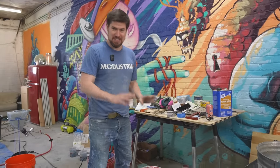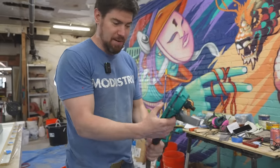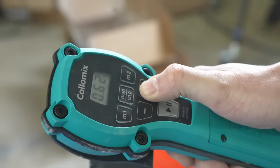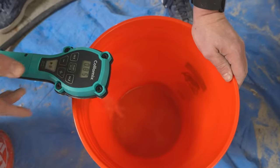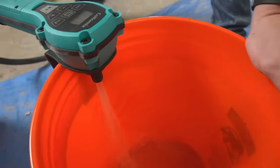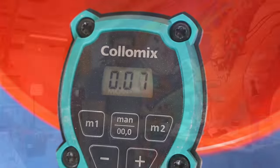They also sent me this tool called the Aquix. You hook it up to a hose, and you can dial in the exact amount of water you want. You dial in 0.9 gallons, hit play, and it automatically fills exactly 0.9 gallons. It may not be 100% necessary, but it is so cool.